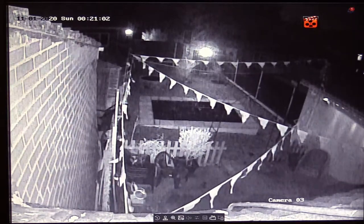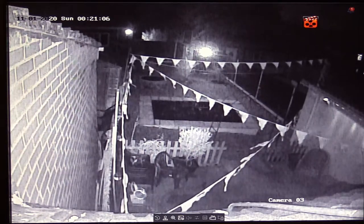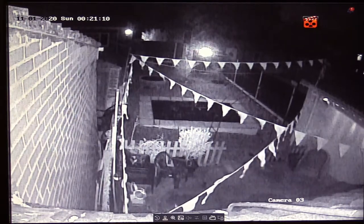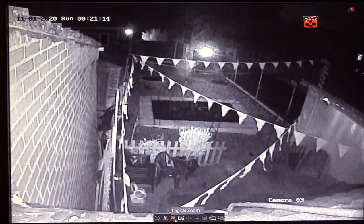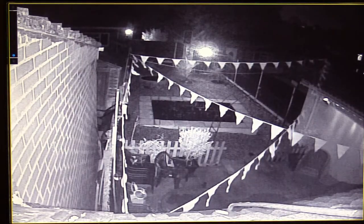One thing I did note is that down the bottom here, each camera has its own settings. So I can do — there's the Pan and Tilt, there's Digital Zoom. This is rather interesting. Yes, I know it gets pixelated, but I've never seen Digital Zoom before, not on a DVR, but this one does it.